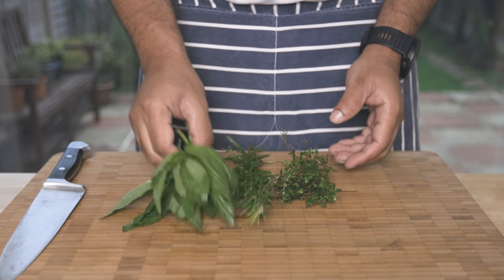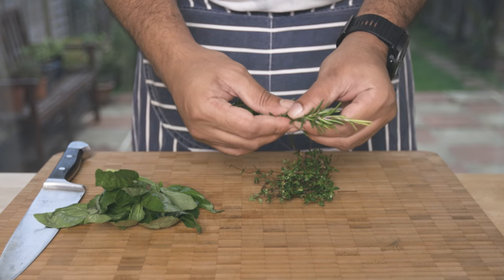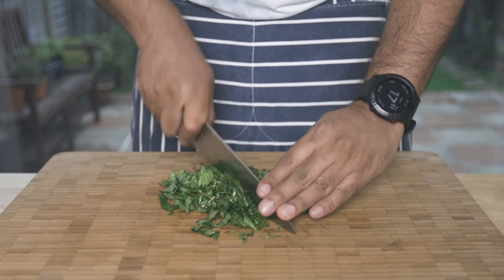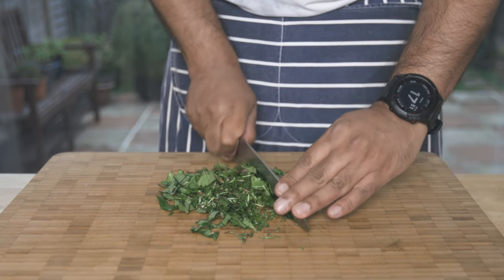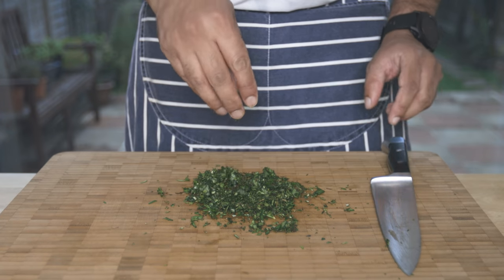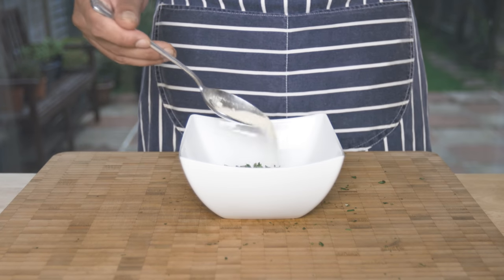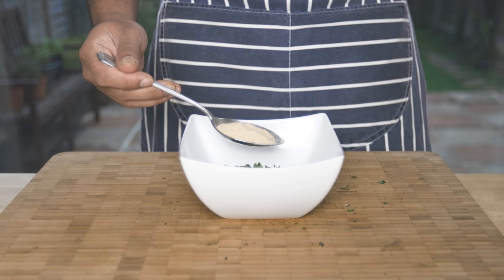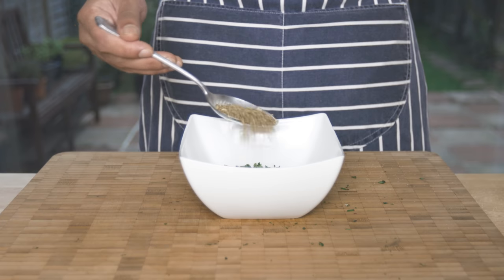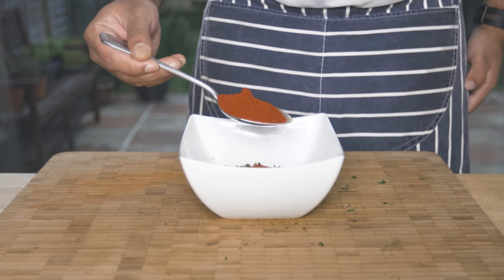I'll marinate the chicken. I'll add basil, rosemary and thyme. If the herbs are fresh, I'll chop them. I'll brush the dried herbs. I'll add garlic powder, onion powder, oregano, smoked paprika.